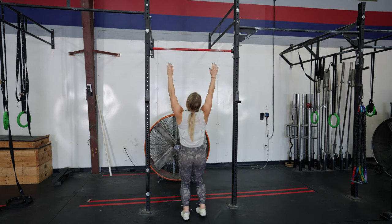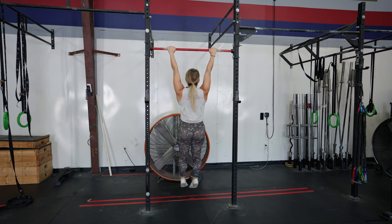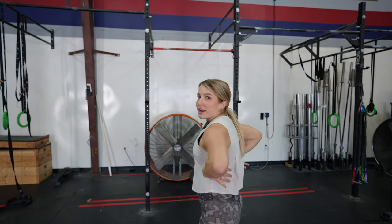For scapular pull-ups, you get on the bar in a dead hang position and just pull up by shrugging with your shoulders only. I really like using these in warm-ups before pull-up work because it's a great way to sneak in scapular pull-up work and also warm you up for the pull-up variation work that day. A helpful cue is to think about pulling your shoulders down and back, like you're shoving them into your pockets.